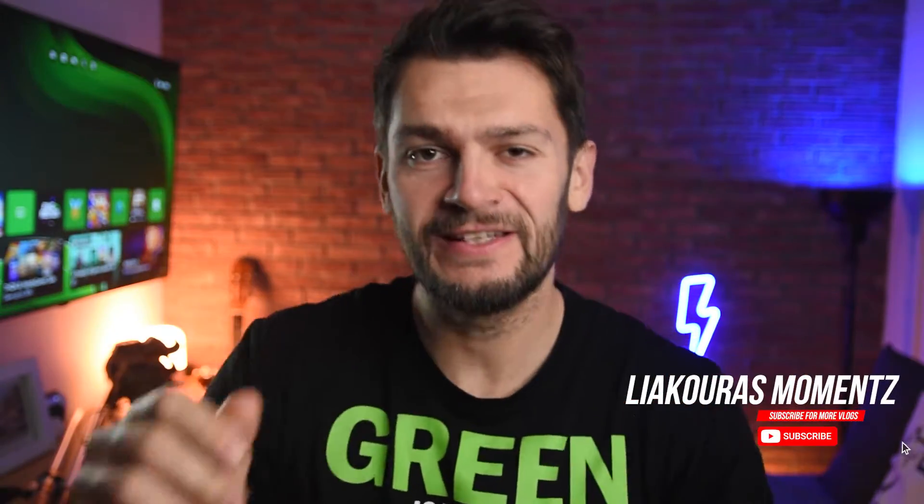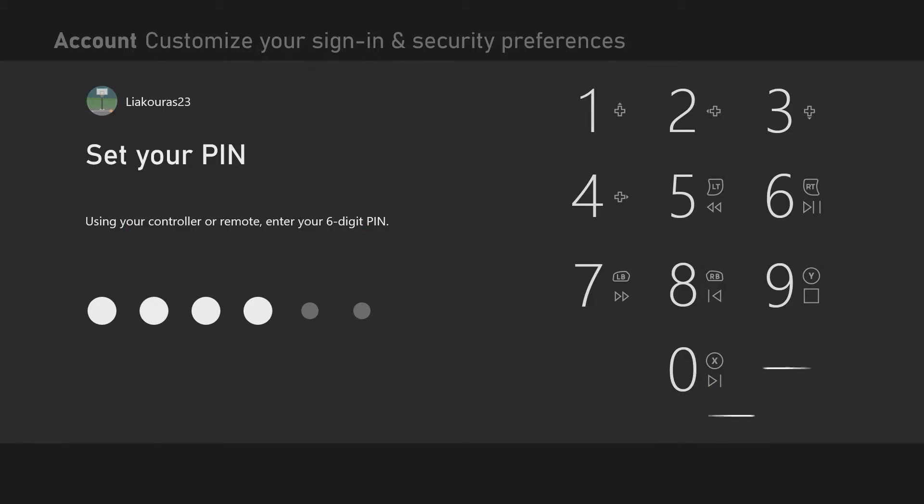Hello guys and welcome to another video. This is LyagorasMoments and in this video we're gonna check how we can put a password or a pin code on our Xbox and protect our console from any intruders. Let's start!